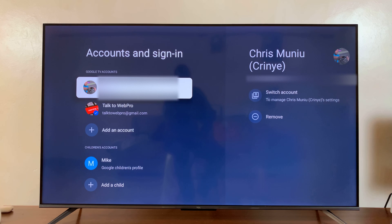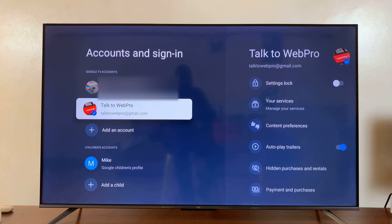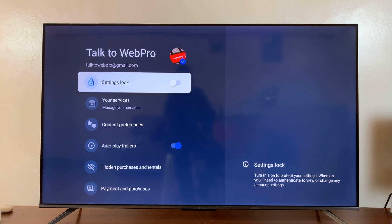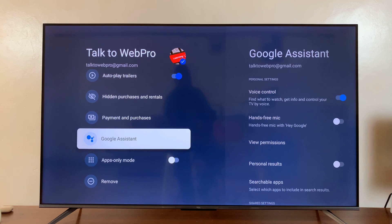Select that, and then select the Google account that you want to enable Hey Google or the hands-free Google Assistant for. So I'll select that one, and then go down to Google Assistant and select that.